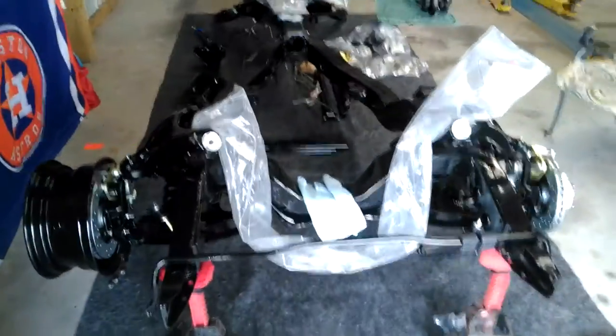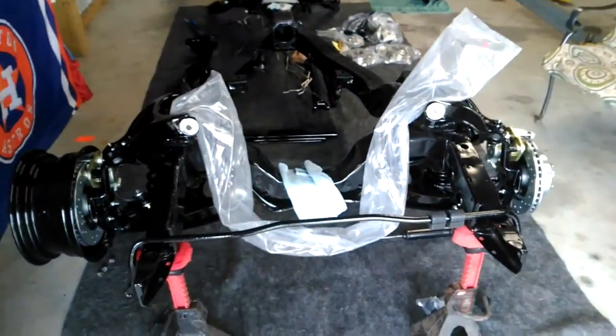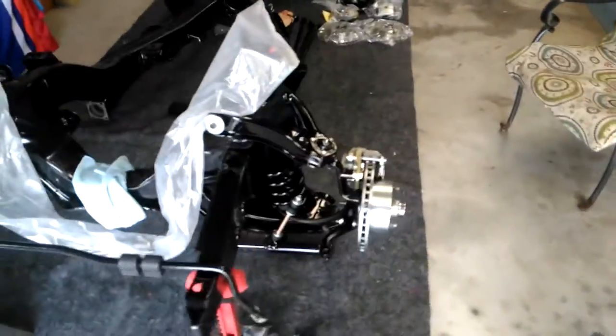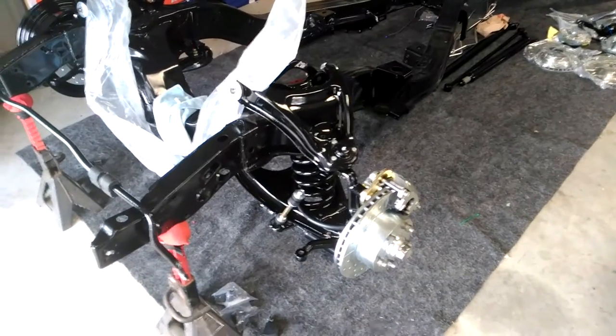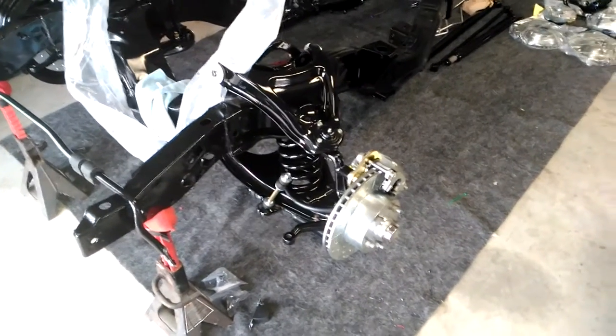I got lucky because I was trying to find some wheels to buy. The '64 already had them on there — at some point someone must have switched the wheels out. So score for me!